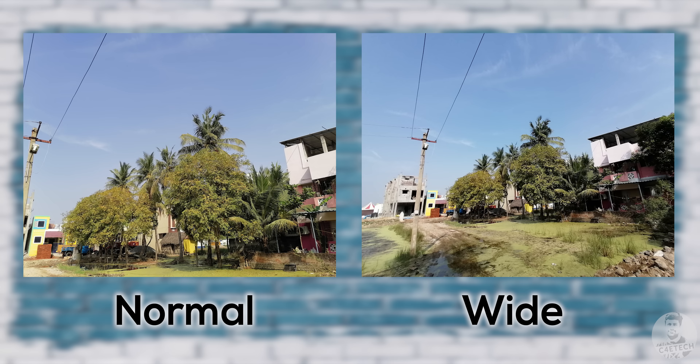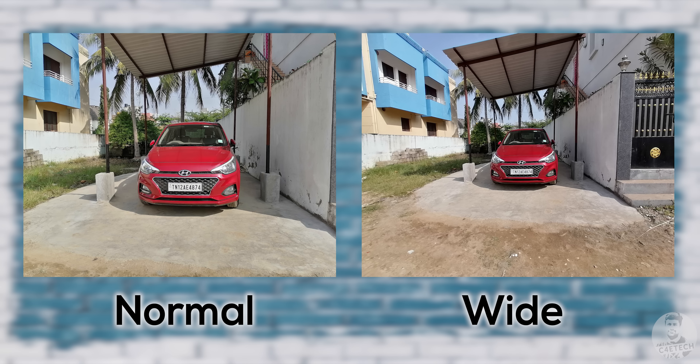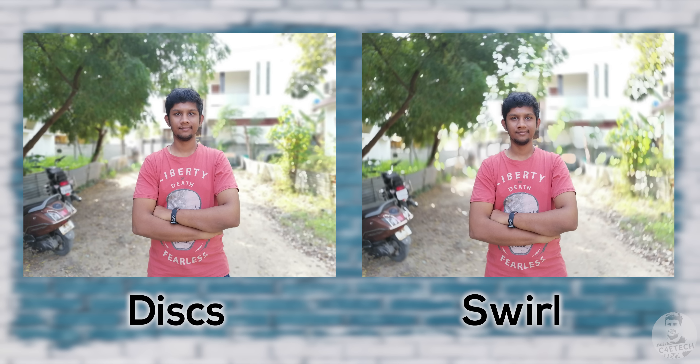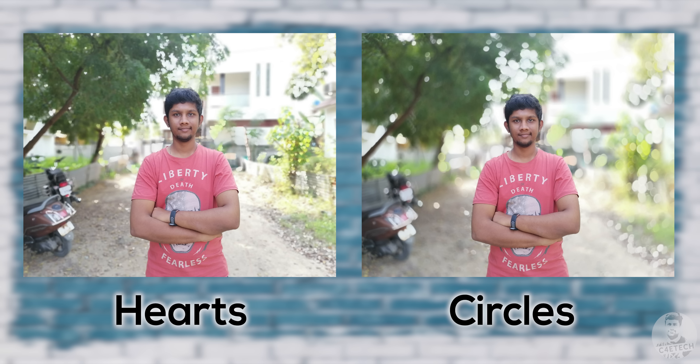The second camera is an 8-megapixel ultrawide and it maintains the vibrant look and feel of the pictures. The detail levels and dynamic range are good for an ultrawide in this segment. Finally, the last sensor is a 2-megapixel depth sensor, and when it comes to edge detection for portraits it's alright for the most part. The 3D lighting effects from the selfie camera also return here.